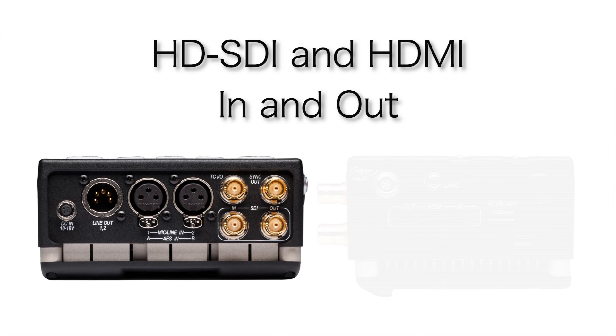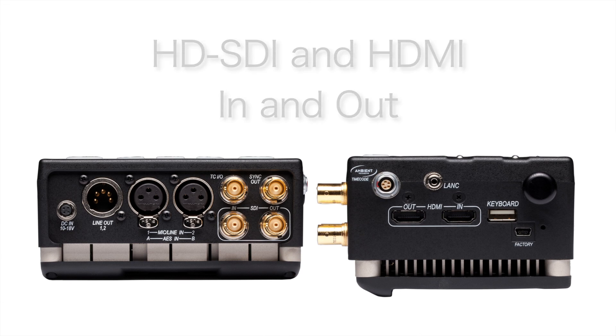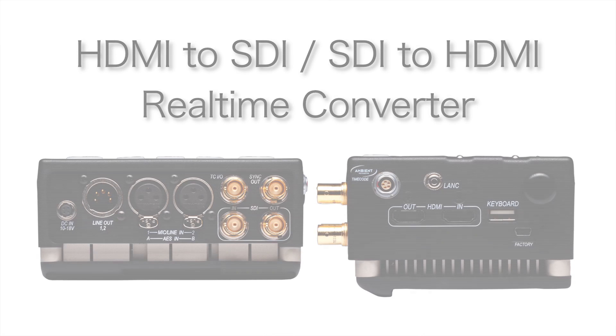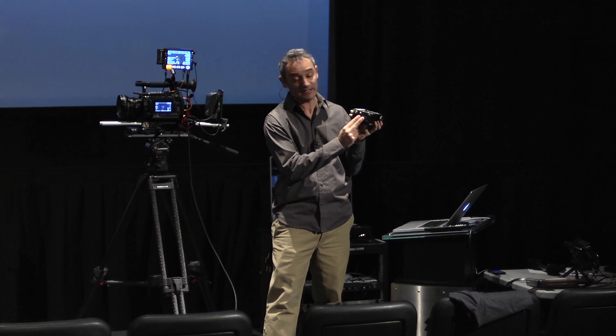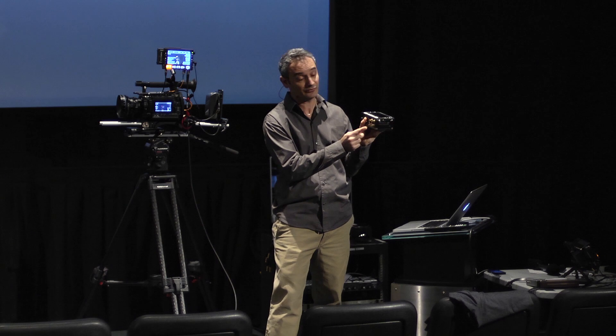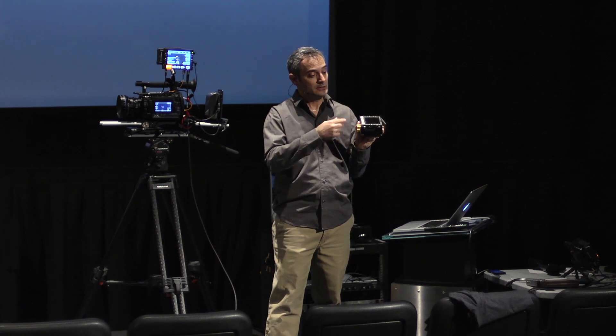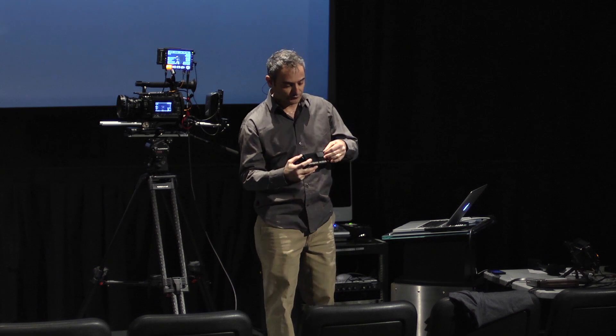Number one, because we have SDI in and out and HDMI in and out, we can use it as an SDI to HDMI converter or vice versa. We can come in SDI and loop that signal through onto both the HDMI out and the SDI out, or vice versa. So that's a pretty useful tool in itself.